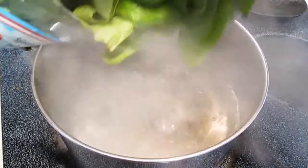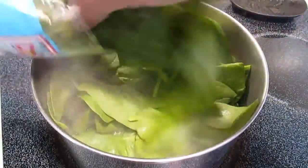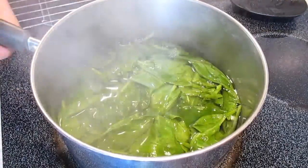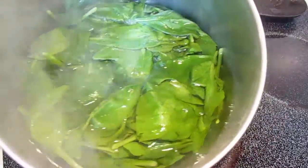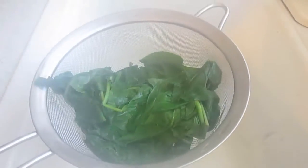Start with some boiling water and add your spinach leaves. Once you've got all those in there, it's time to take them back out. Just run them through a strainer, get all the hot water out of them, and just let it rest for a minute.